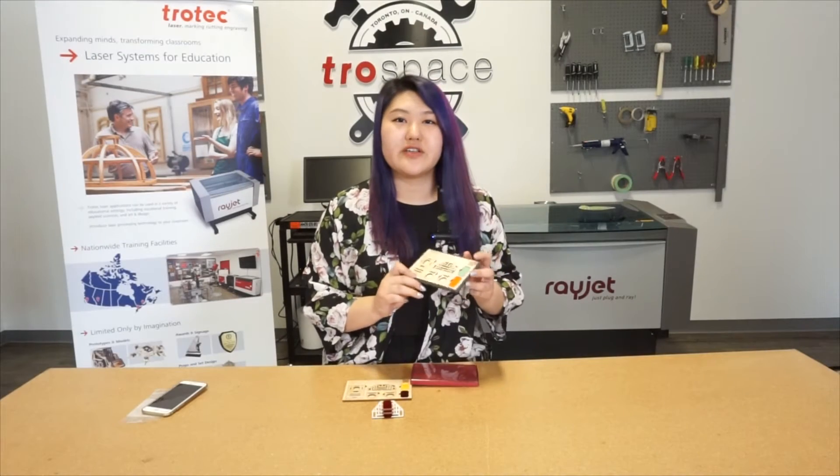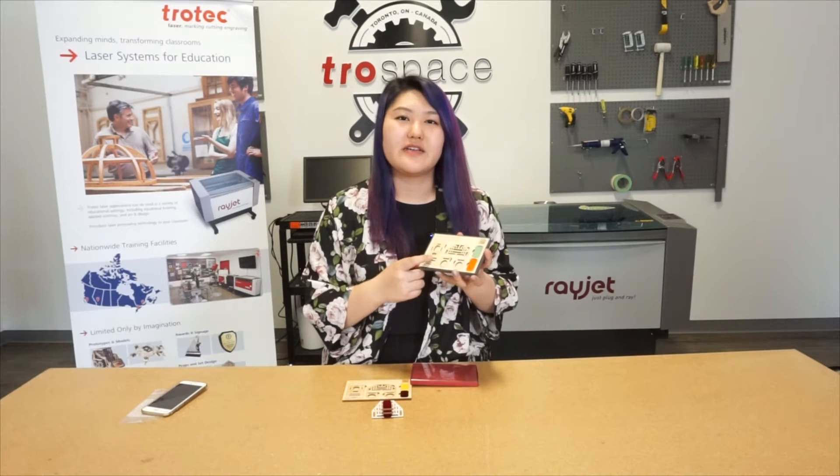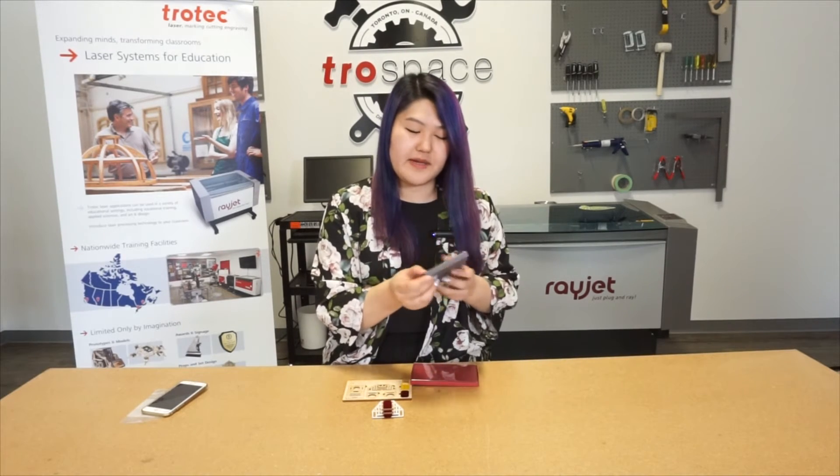I also cut the packaging myself. This packaging is made from acrylic and this one is paper.